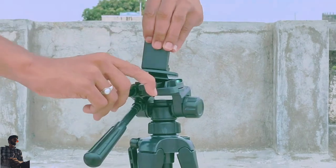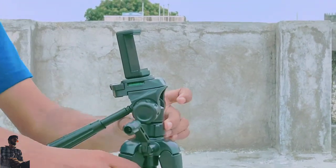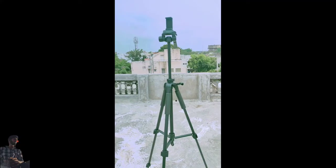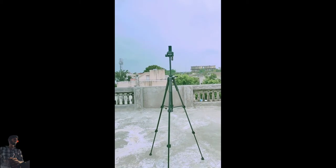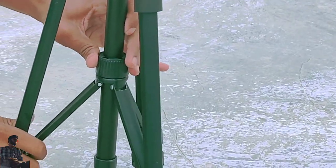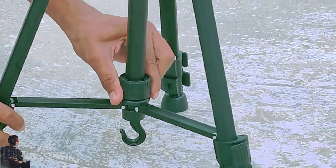You can also use the phone holder which is included for free. Here is a lock system which you can use for the tripod legs.